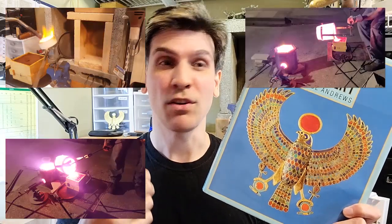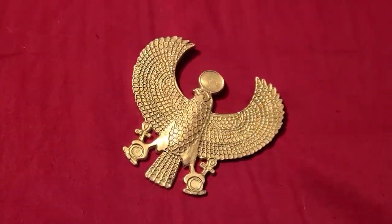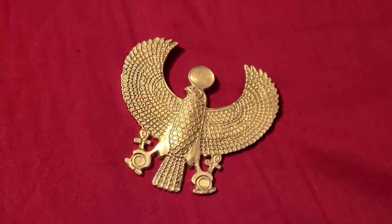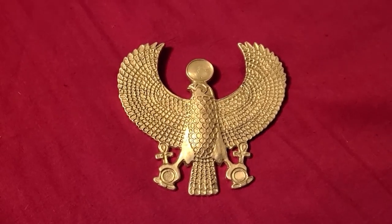Hey folks! In the previous video we were attempting to make this iconic ancient Egyptian necklace, and it took us three attempts to cast it out of fancy aluminum bronze alloy, but we got it. We did some finishing work on it, but I had to stop the video there because I was waiting for a shipment of semi-precious stones to arrive. And now they are here, so work can continue.